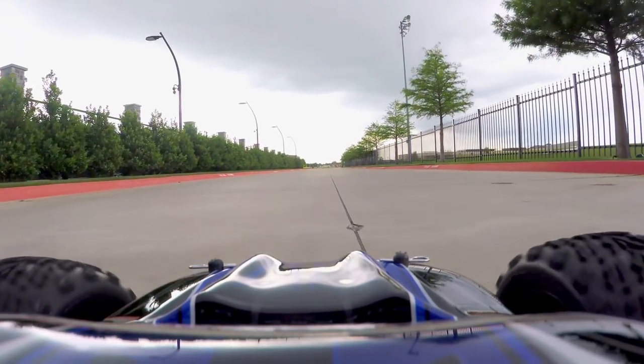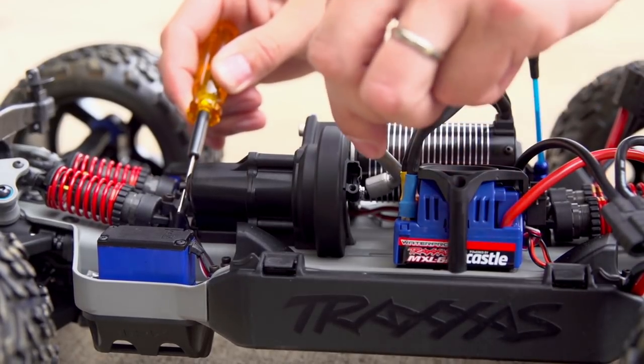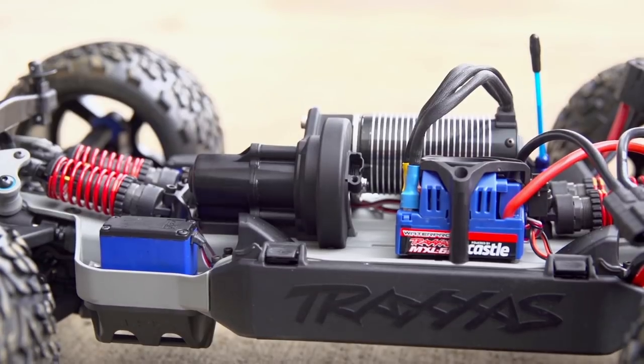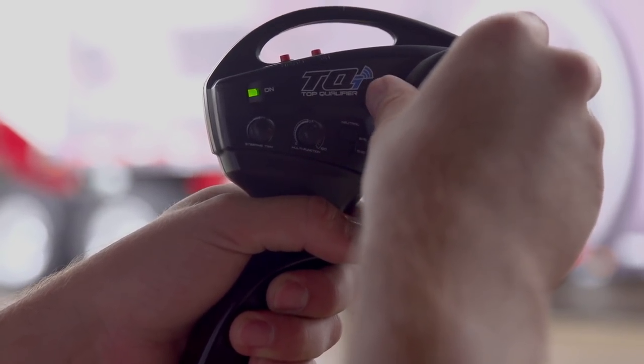If you still experience excessive slippage, allow the slipper clutch to cool once more. After the model has cooled off, turn the nut clockwise one quarter turn to tighten the slipper. Continue to run the vehicle and monitor slipper clutch performance and readjust as necessary.